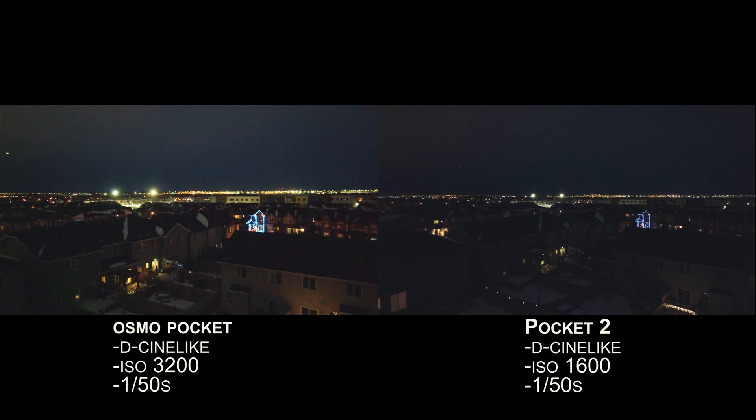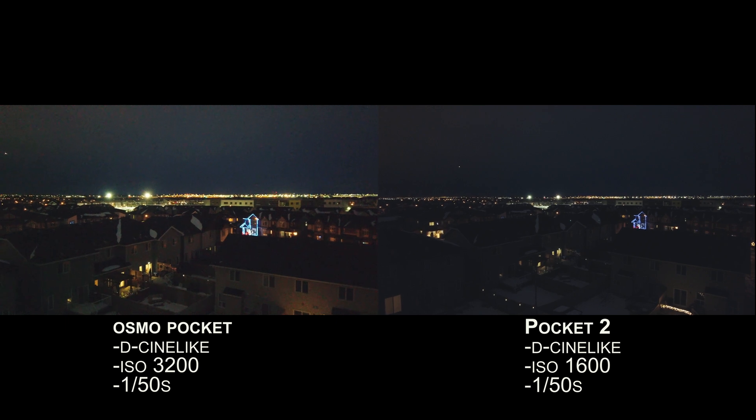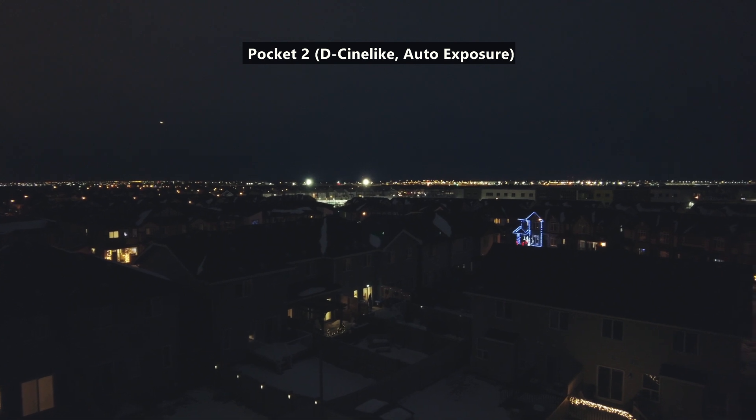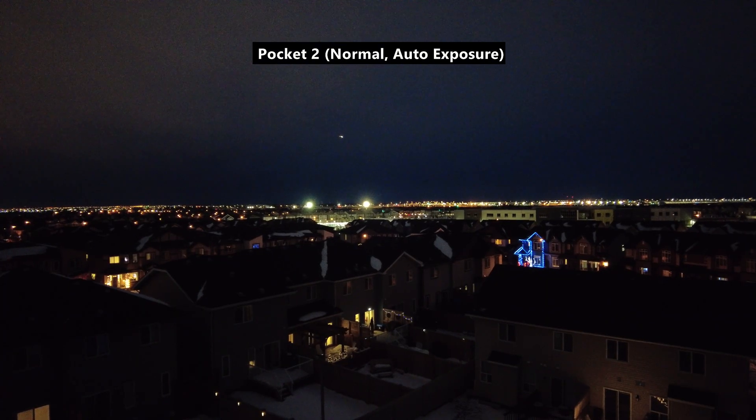The CineLite is always going to be a bit darker because of the max ISO being much lower. So in extreme low light situations, you might have to use normal color instead of CineLite to bump up the max ISO, so you won't just have a black screen where you can't see anything. I've been using CineLite color and auto exposure on the Osmo Pocket for the last two years and it's been working fine, but it sounds like the Pocket 2 needs a different approach.